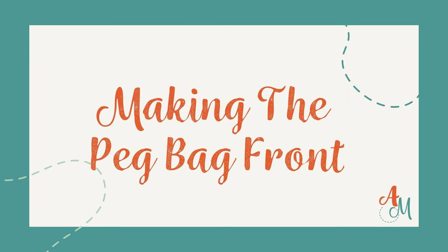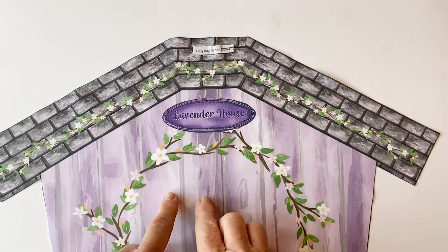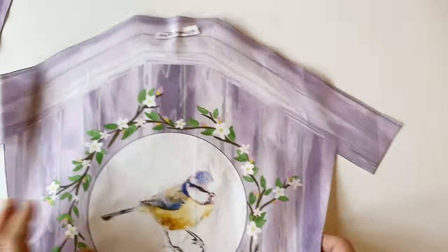Making the peg bag front. If you want to add any of the extra appliqué details, do so at this stage. I appliquéd the lavender house to it.